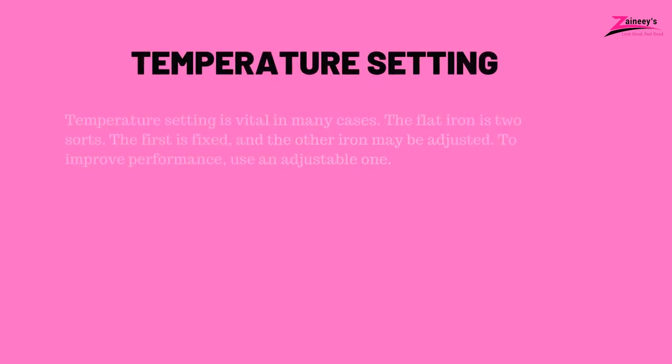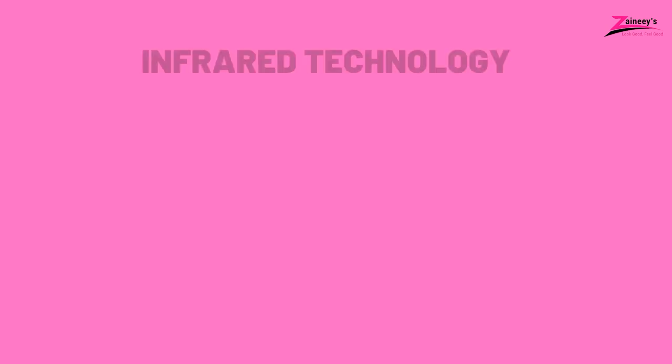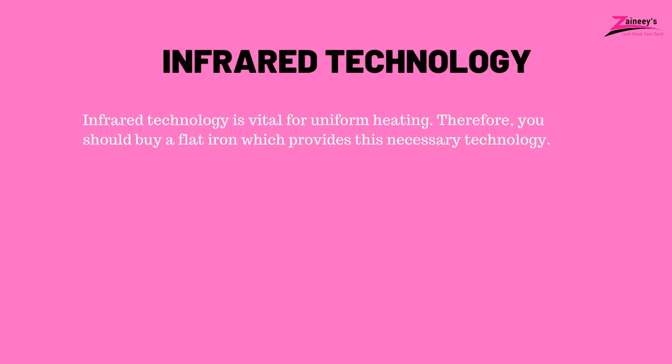Three: Temperature setting. Temperature setting is vital in many cases. The flat iron comes in two sorts: the first is fixed and the other may be adjusted. To improve performance, use an adjustable one. Four: Infrared technology. Infrared technology is vital for uniform heating. Therefore, you should buy a flat iron which provides this necessary technology. You should also check the ceramic flat iron's reviews before buying.